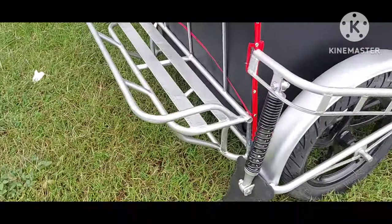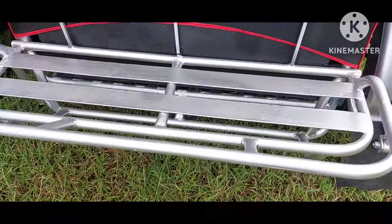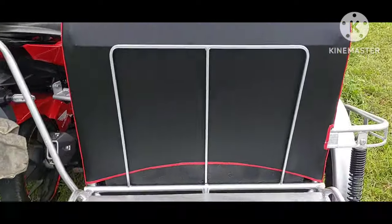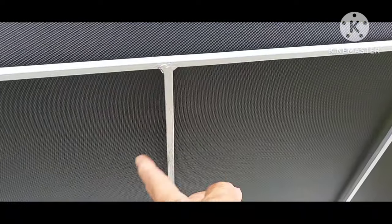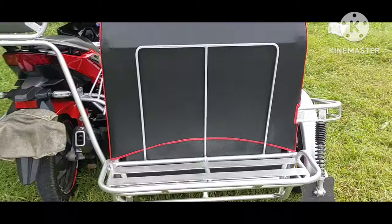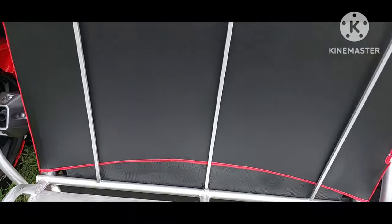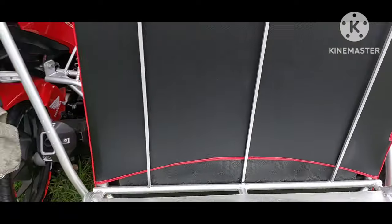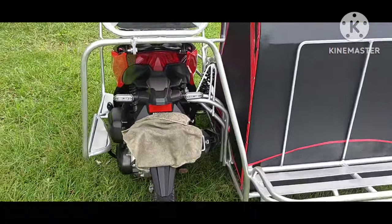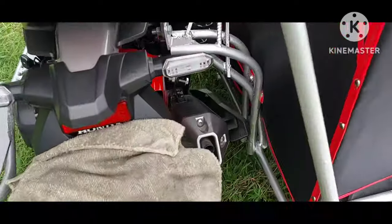At ito pang isang dinagdag dito, yung carrier dito sa likod. At nilagyan na rin natin ito ng stopper dito sa likod. Para bago, hindi masira basta-basta itong trapal dahil may stopper siya dito na nilagay natin. At yun ang pinaka-protection dito sa trapal na ito, kung maglalagay man dyan ng mga karton o bagay o anumang ikakarga dyan.